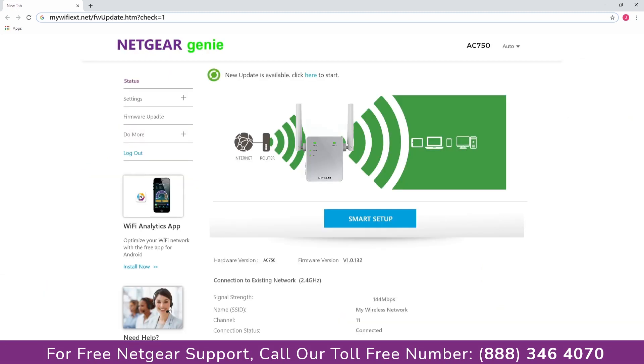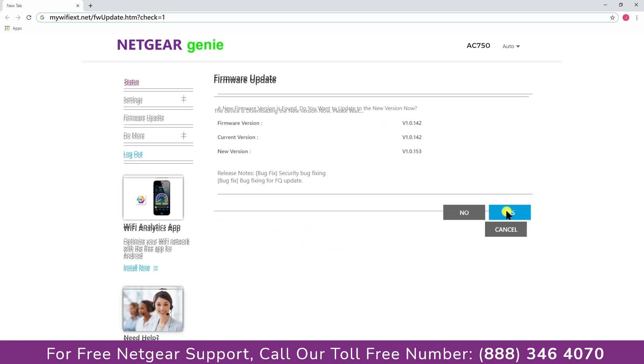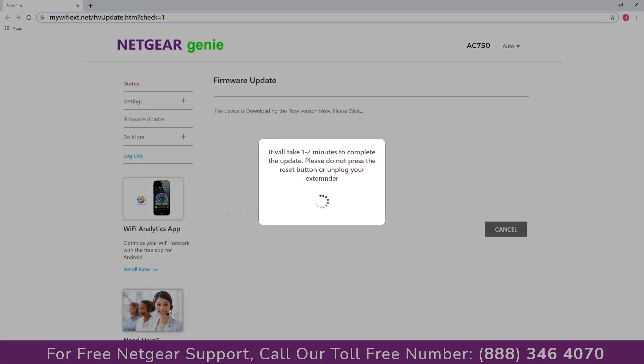Once you are logged in successfully, the extender will automatically check for a new firmware update available — then click on the firmware update link. Click yes to download and install the new firmware. Be patient as the process might take a couple of minutes depending on your network speed.